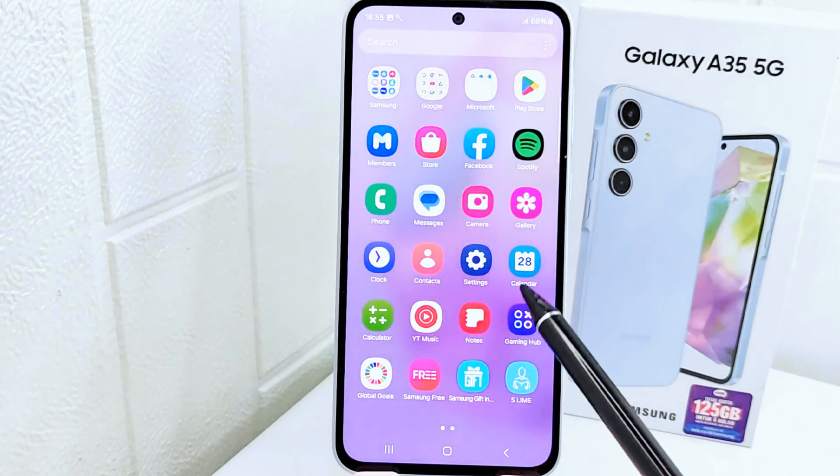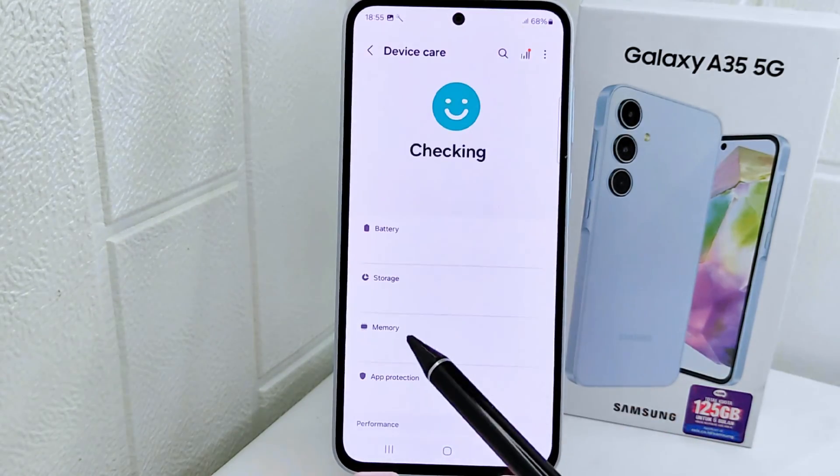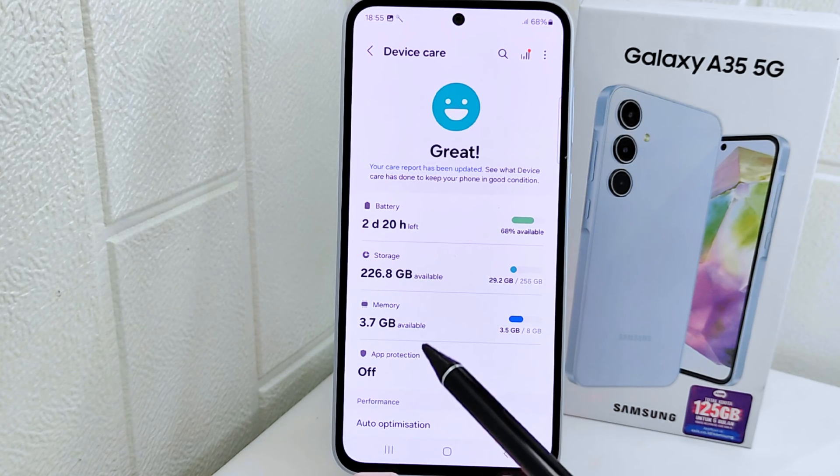For the second method, return to the previous page, then choose the 'Device Care' menu. After that, select the 'Memory' option.